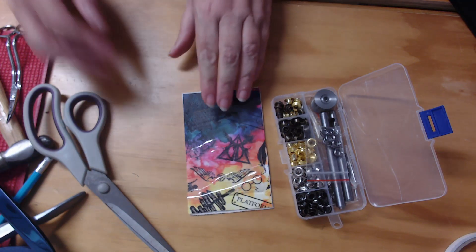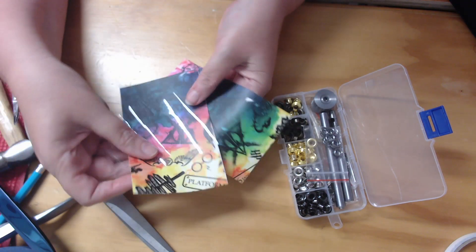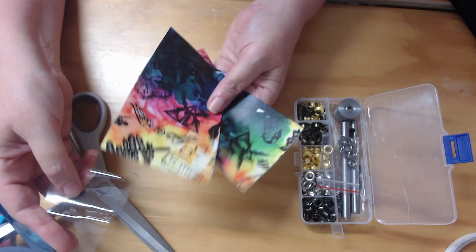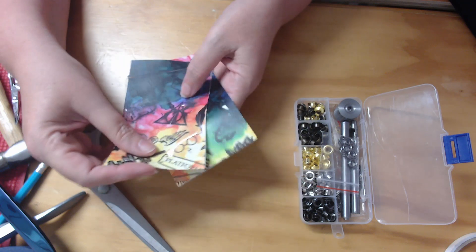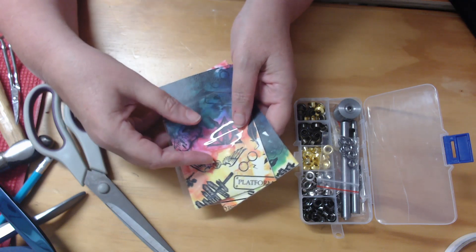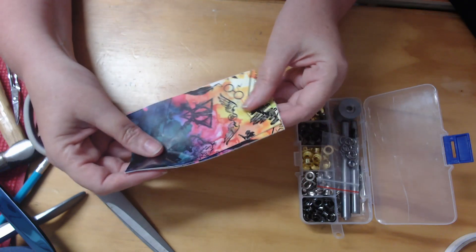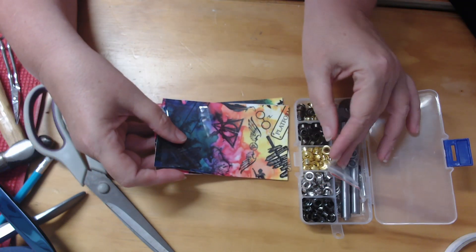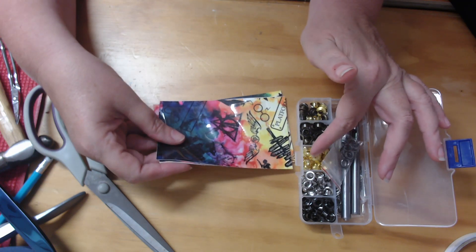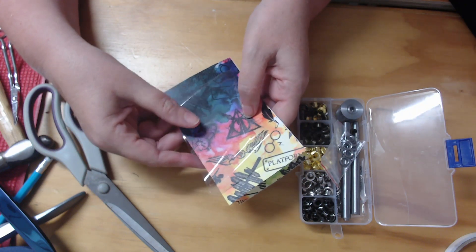Hello and welcome to Locked In Stitches. Today I'm going to show you how we are going to turn these three pieces of fabric — two pieces of vinyl and one piece of clear plastic — into a beautiful custom luggage tag that will help you identify your luggage whenever you travel. The only other things I need, apart from my stabilizer and thread, is an eyelet kit that we'll use at the end of the stitch out.